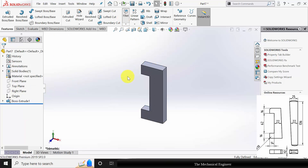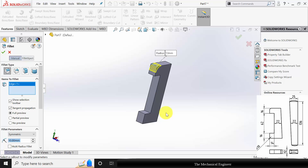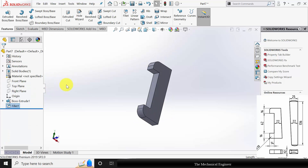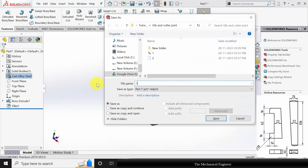Now go to fillet. Select these two edges and click OK. Right click on the material and choose cast alloy steel. Save this as part number three.